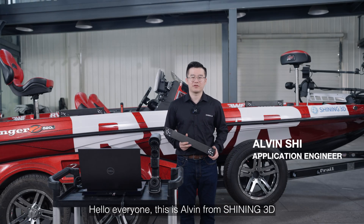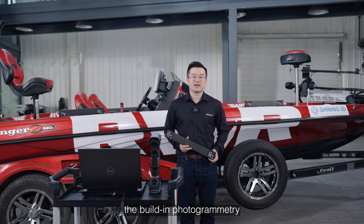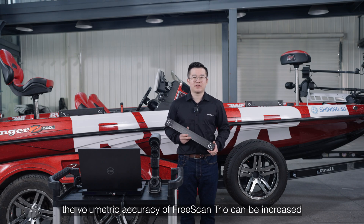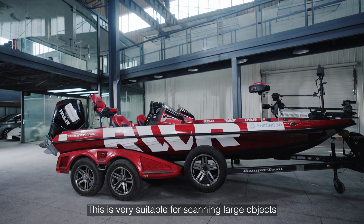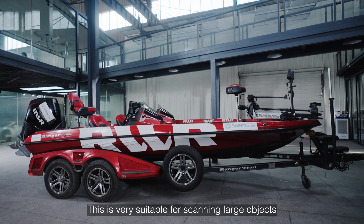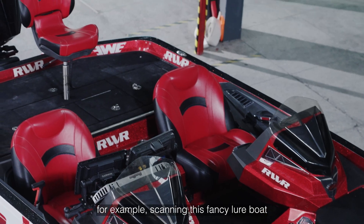Hello everyone, this is Alvin from Shining3D. Today we're diving into one of the special functions of Freescan Trail: the building photogrammetry. With this incredible function, the volumetric accuracy of Freescan Trail can be increased from 20 micro plus 30 micro to 20 micro plus 15 micro. This is very suitable for scanning large objects with high accuracy, for example scanning this fancy lower bolt.